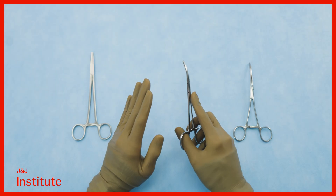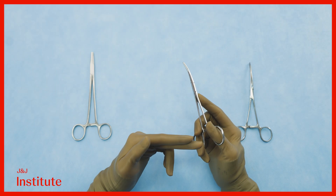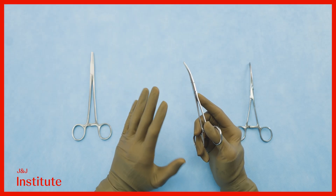Do not concern yourself too much with the exact names of the instruments. The same instrument may go by several names across the world.